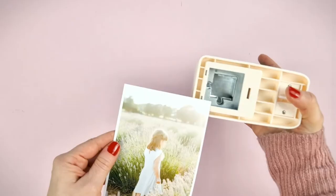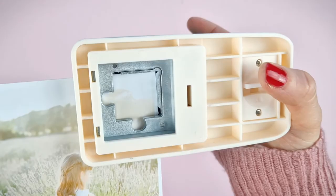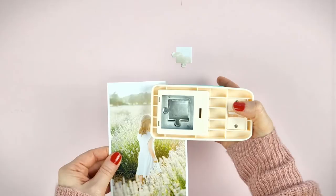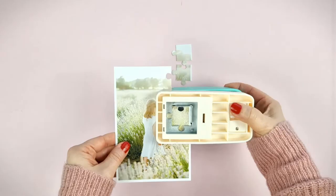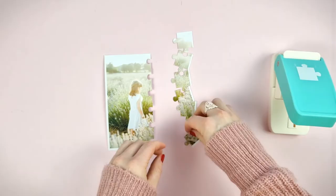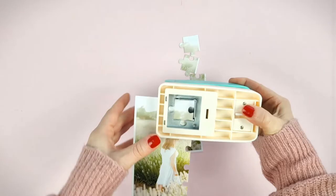You have to make sure that you have introduced the photo up to the end. Once you have the first piece, slide it until it stops again and make another perforation. Repeat this process with the rest of the row. Once you reach the edge, start again. Slide the paper to the top and start making the perforations in rows.